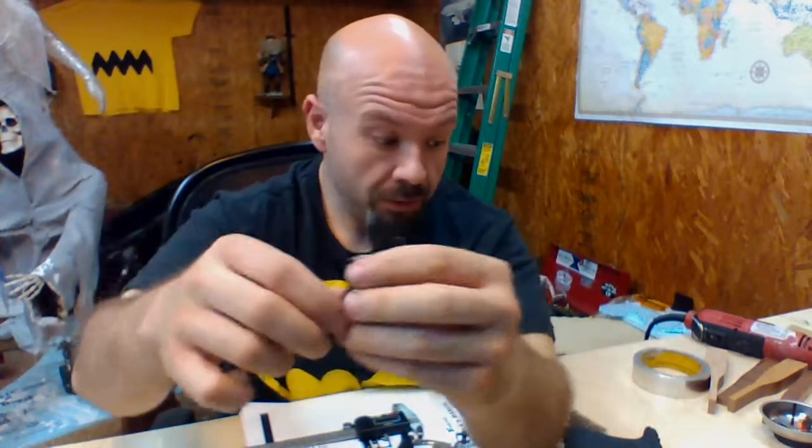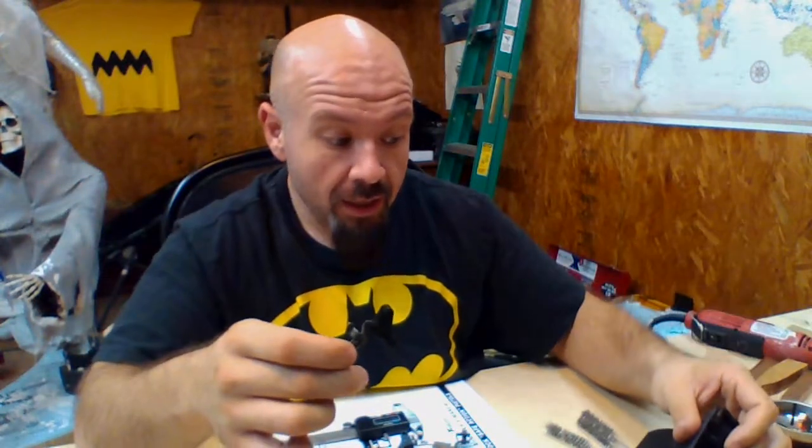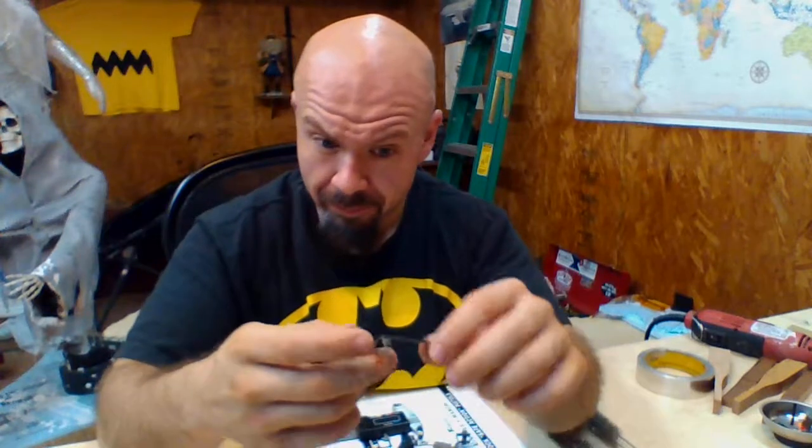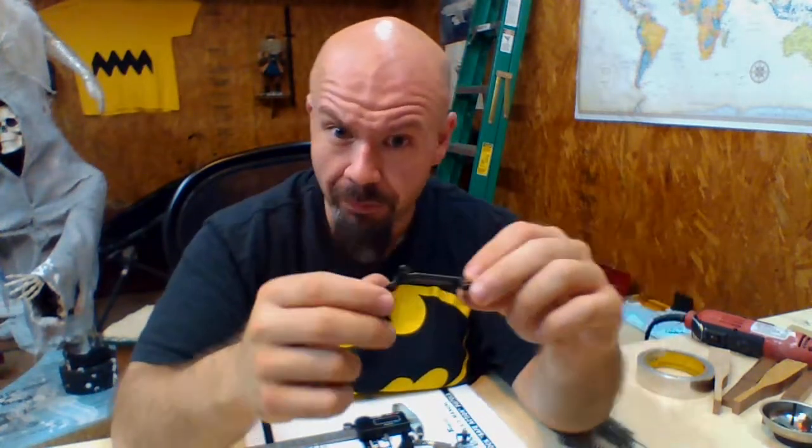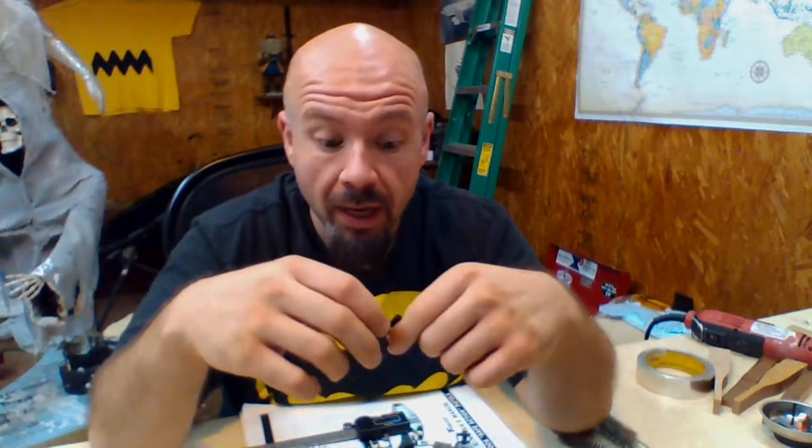If you drop this into your pistol, like I did in my Glock 19, it feels a little bit different. The reset is a little bit shorter, the pre-travel is a little bit shorter, and because of where your finger falls, everything feels better than factory.